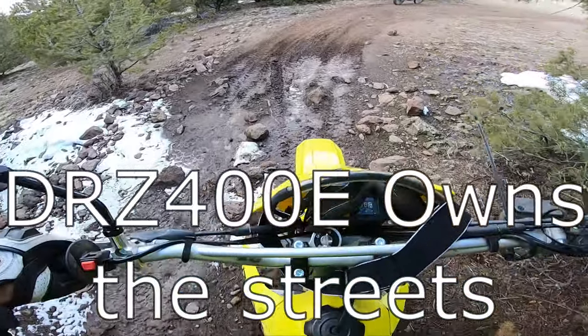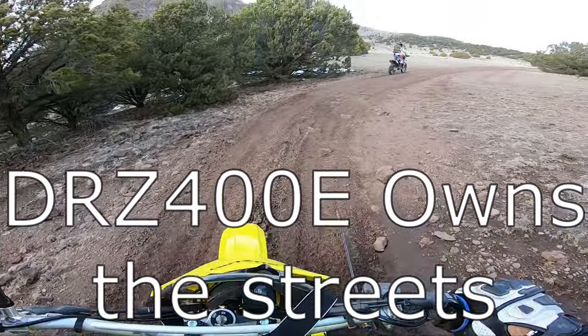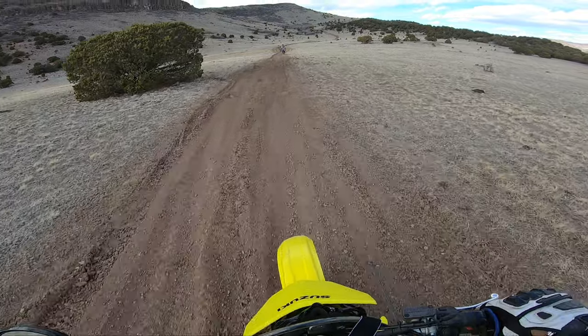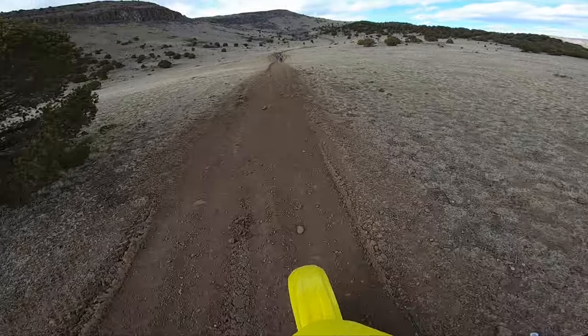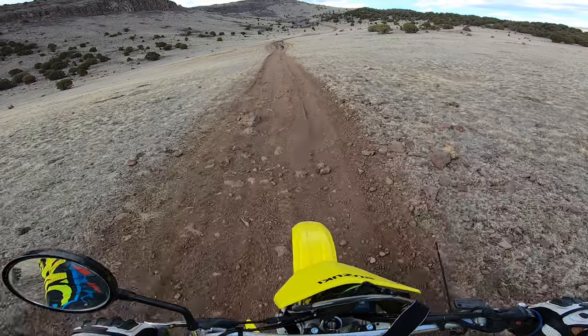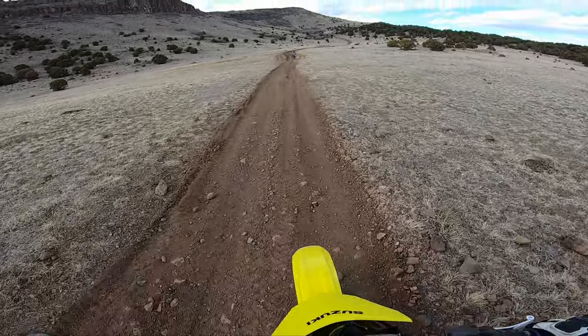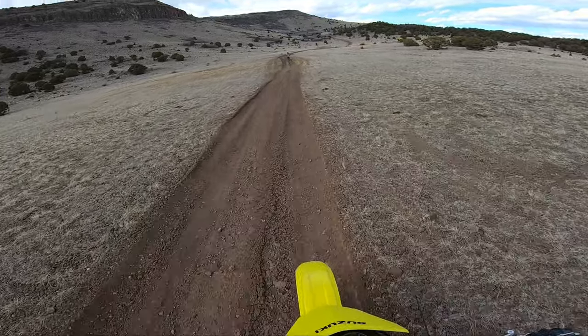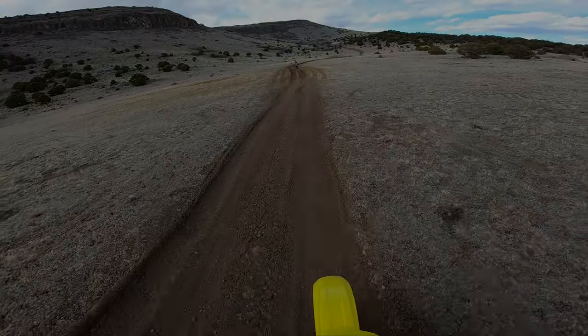The DRZ400 is better on the street versus all the 250 dual sports and all the plated dirt bikes — quote-unquote dual sports — like the Beta 500s and such. I can only speak for the DRZ400E on double-wide trails and not much tough tight single track, but that's part of why I'm making this video.